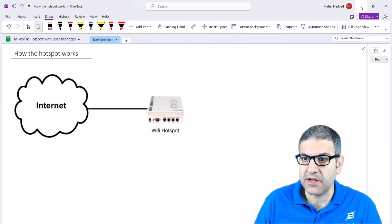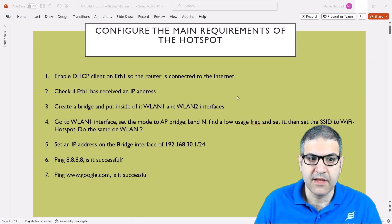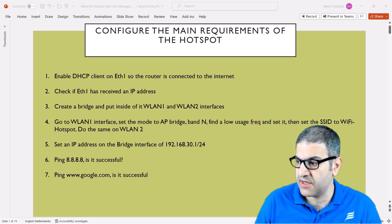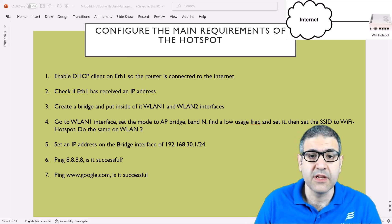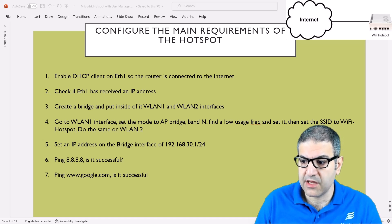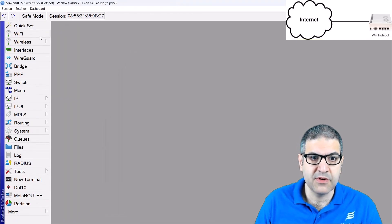Let's start directly with point number one: enable the DHCP client on interface ethernet one so the router is connected to the internet. That is the first requirement as I have already explained — we need to have internet on the router. But before we do that, I would like to check if this router has version 7. You can read it over here — it's on version 7.13, which is the latest version as of today.